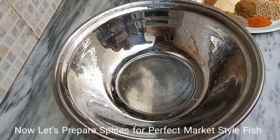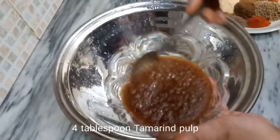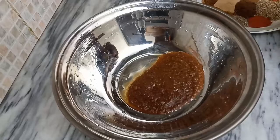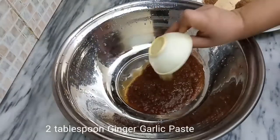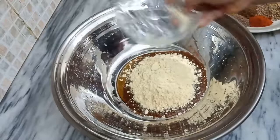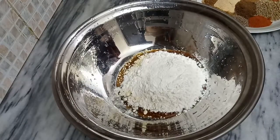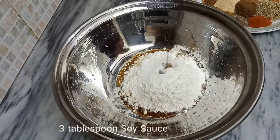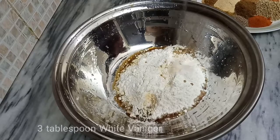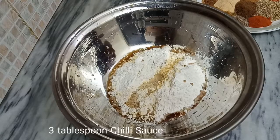Here I have 4 tbsp of tamarind pulp. We add 2 tbsp ginger garlic paste, 3-4 tbsp gram flour (besan), 3 tbsp maida, 3 tbsp soy sauce, 3 tbsp white vinegar, and 3 tbsp chili sauce.